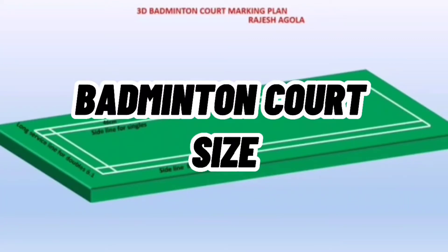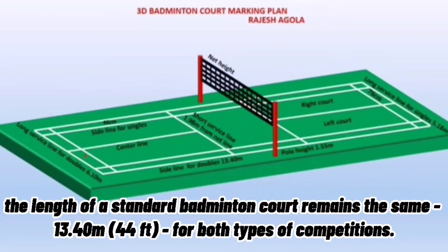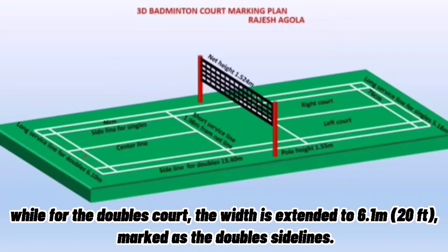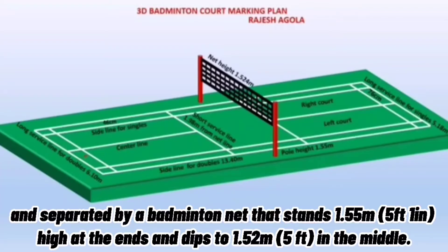Badminton court size: As per the guidelines laid down by the Badminton World Federation, the length of a standard badminton court remains the same — 13.40 meters or 44 feet — for both types of competition. The width differs, with singles running 5.18 meters or 17 feet wide, denoted by the sidelines. For doubles, the width is extended to 6.1 meters or 20 feet, marked as the double sideline. The court has two halves measuring 6.7 meters or 22 feet each, separated by a net that stands 1.55 meters or 5 feet 1 inch high at the ends and dips to 1.52 meters or 5 feet in the middle.